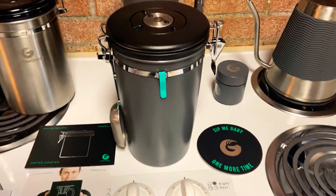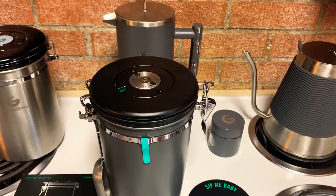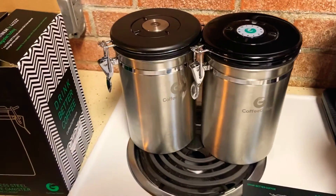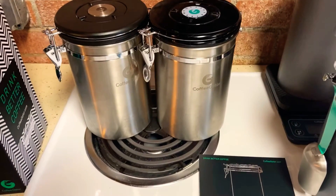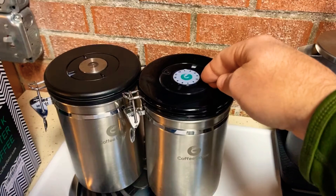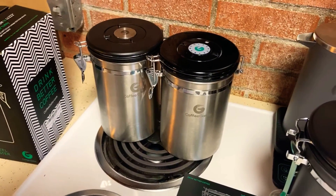This is my unboxing video of the Coffee Gators stainless steel coffee canister. I have purchased each one whenever they first came out with these canisters and immediately noticed a difference in how long my coffee would stay fresh.